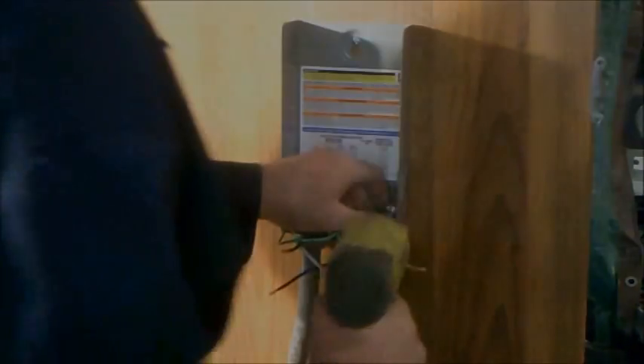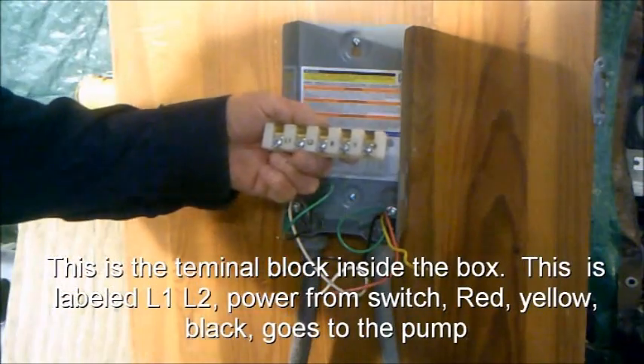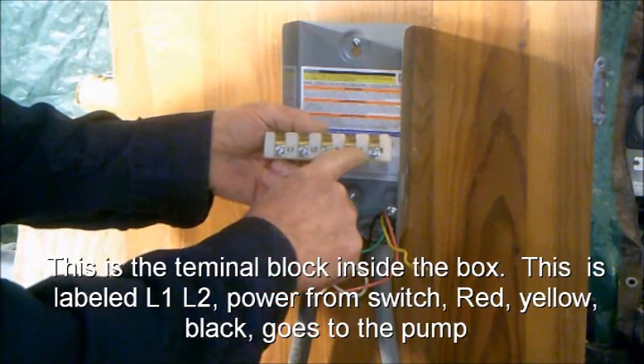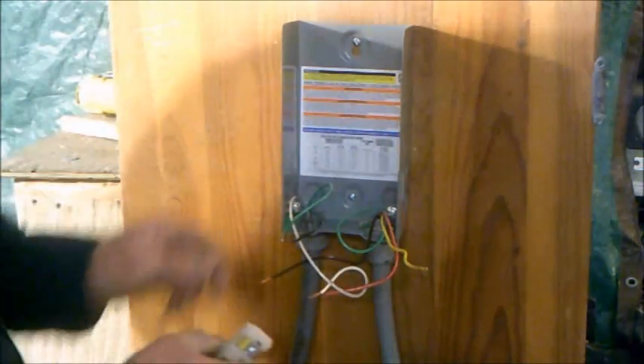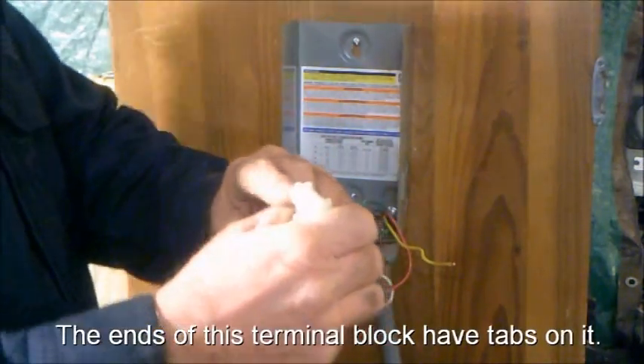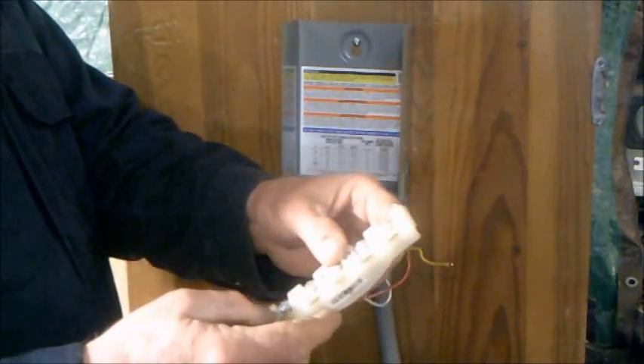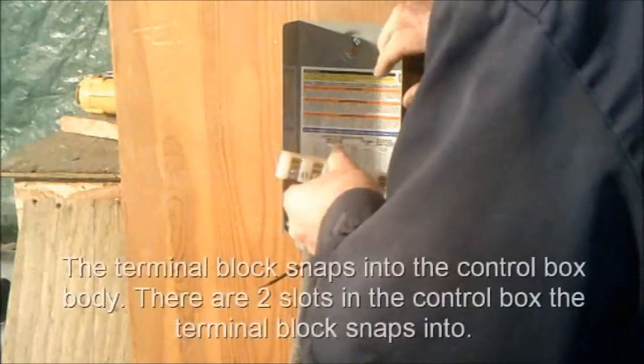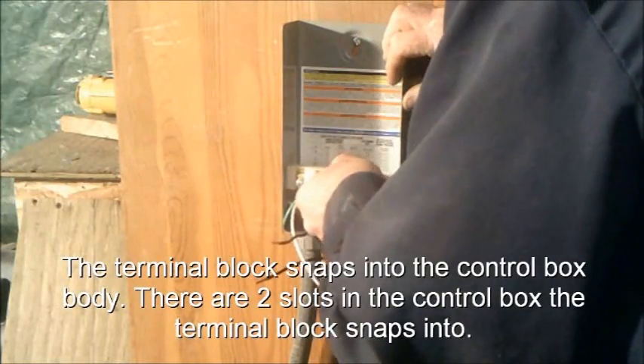This is a terminal block that's inside the box. It is labeled line one, line two — power from the switch. Red, yellow, and black go to the pump. The ends of this terminal have tabs on them; these tabs go into slots in the box. The terminal block snaps into the control box body.